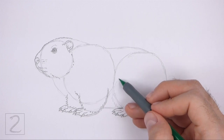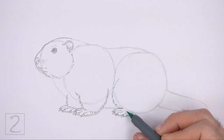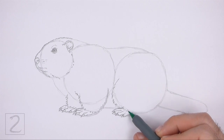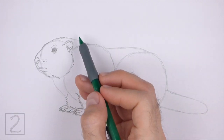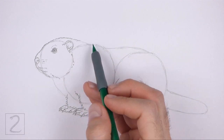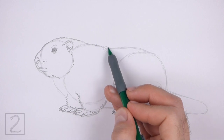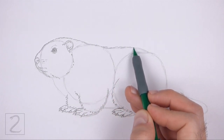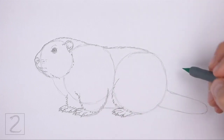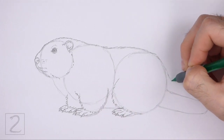Above the foot, draw a long curved line made up of short strokes for the top part of the hind leg. Draw the path of the leg along the edge of the initial circle. Now use the remaining shapes and lines as guides to draw the rest of the body — simply darken the outer edges of the guides to create the body shape. Use short strokes as you darken the lines for a furry texture.